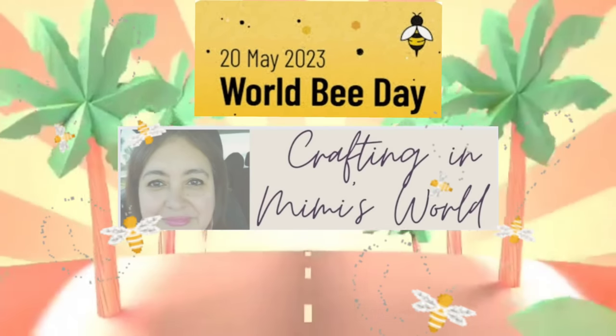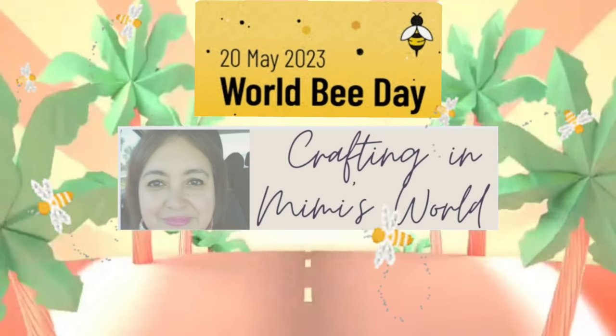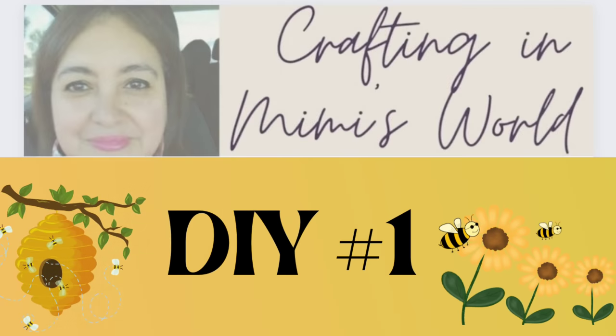Hello friends, welcome back to my channel, and if you're new, welcome to my channel. My name is Jackie and let's get started with some World Bee Day DIYs.